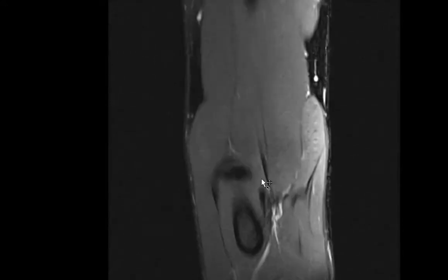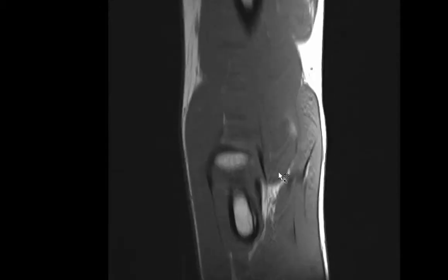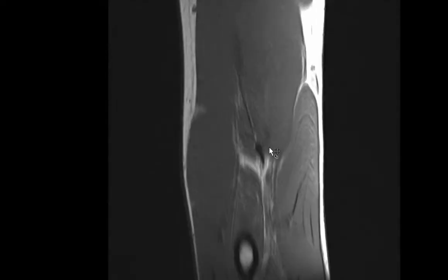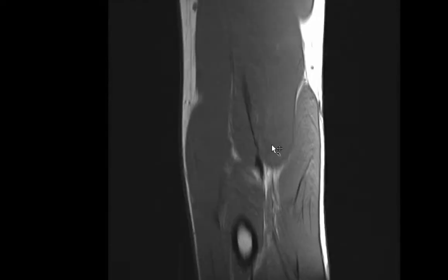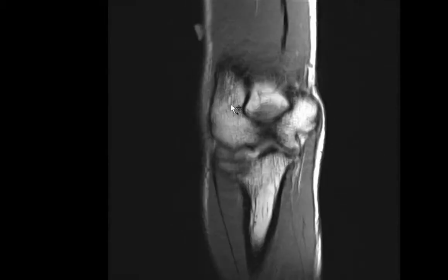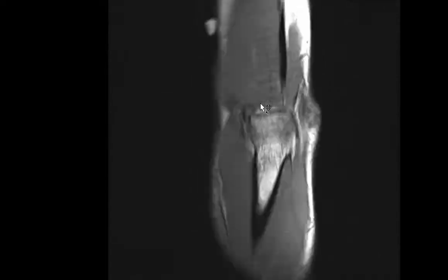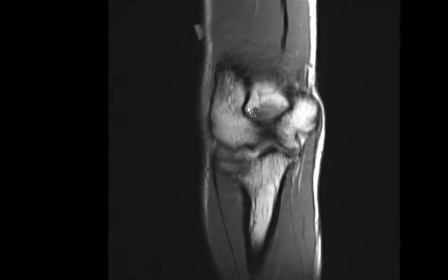To summarize the lateral ligaments: we look at the radial collateral ligament, the lateral ulnar collateral ligament, and the annular ligament, which is sometimes better seen on axial images. I then turn to the coronal T1 weighted image to assess the marrow — making sure there's no hypointense fracture line suggesting an acute fracture, no evidence of avascular necrosis, and no T1 isointense-to-muscle or hypointense-to-muscle signal within the bone suggesting a marrow proliferative or replacing process. I also look at muscular bulk for atrophy or T1 hyperintense signal within the muscle.